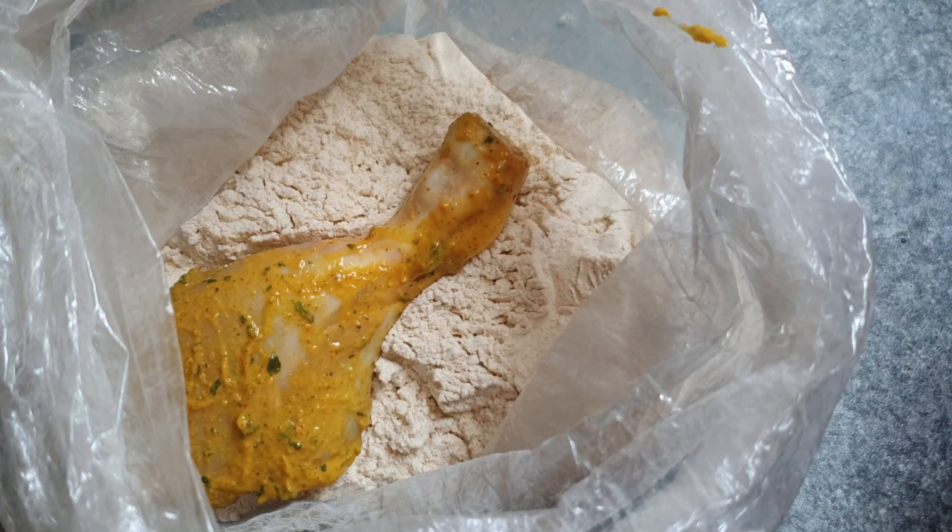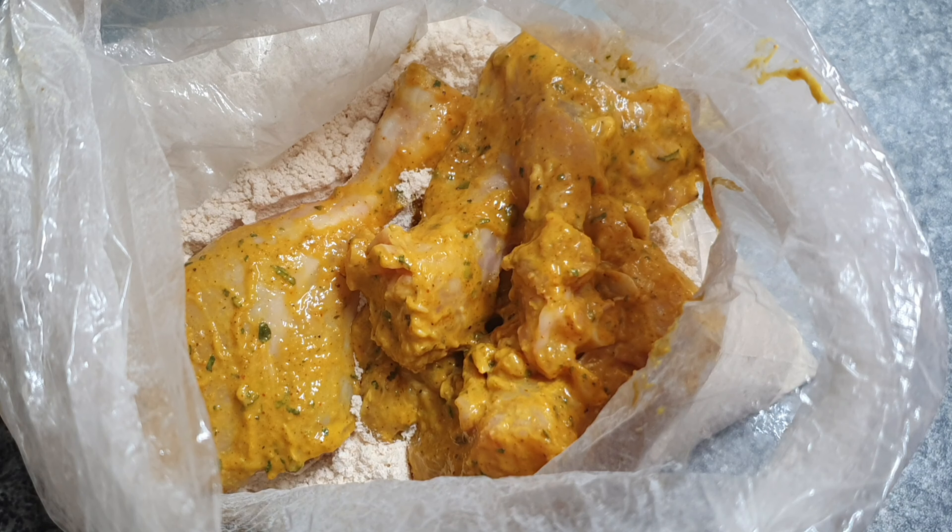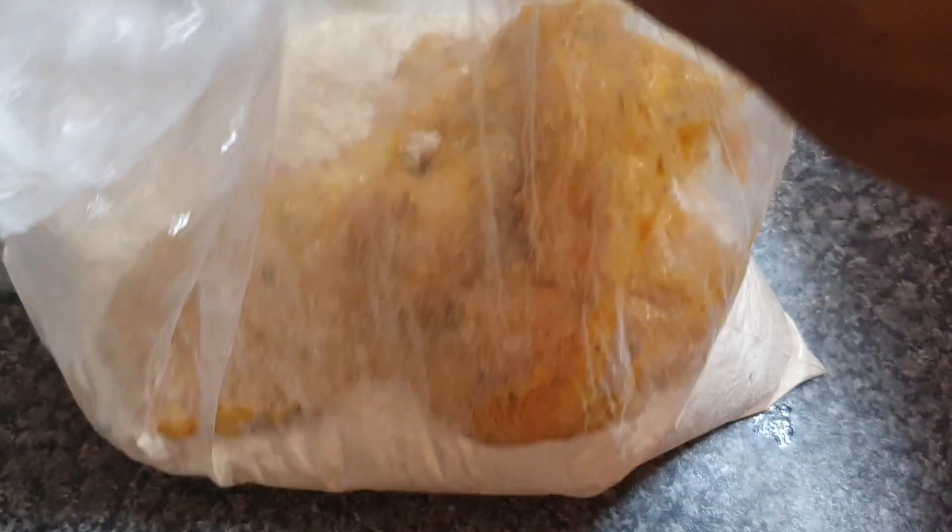Once you've seasoned it, you can leave it covered in the fridge for about 24 hours. I was hungry, so I left it for one hour. I'm going ahead now with some seasoned flour — the recipe for the seasoned flour will also be in the description box.